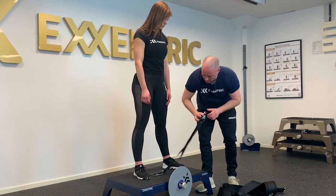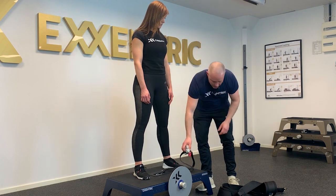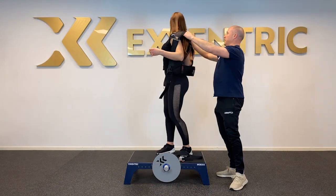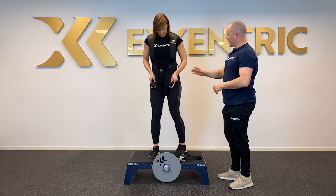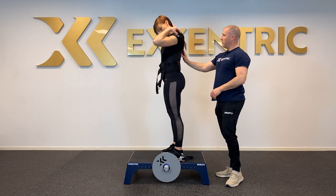We also need some sort of attachment to connect with the K-Box. For this we're going to do a squat, so we pick the harness. It's important that the size feels fairly fitted and tight around the waist. You can see here it sits in the lower back — this looks good. Does it feel okay for you?